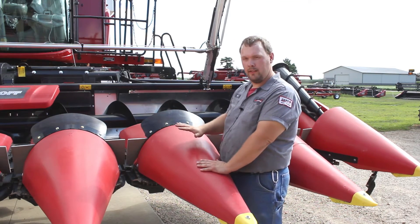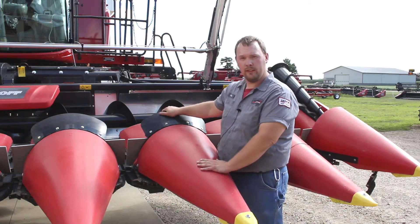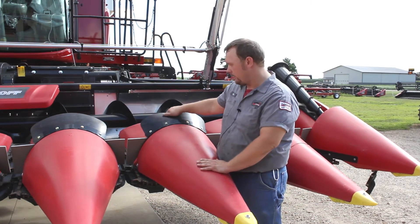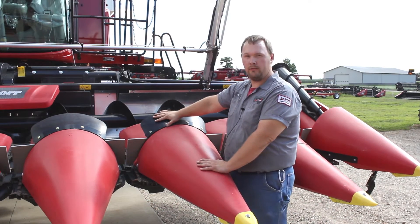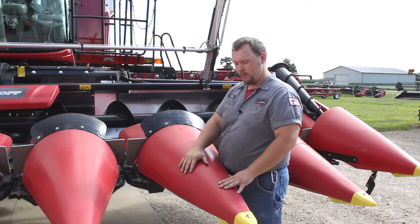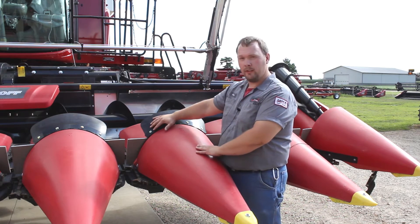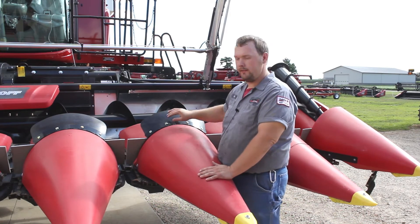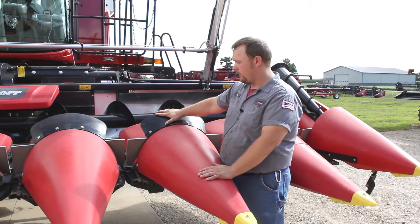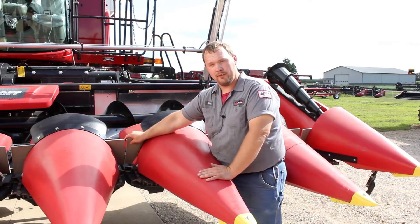This is a geearing-off corn head, and a lot of these tips can be taken for them all. On a geearing-off corn head, one unique thing is your ear saver here. For major down corn, these need to come off. The geearing-off corn head is one where the poly is smooth enough that most down corn will just ride right up, but the ear saver will hinder it going the rest of the way. For down corn I would recommend taking this off, and for severe down corn your ear savers may also have to be removed.